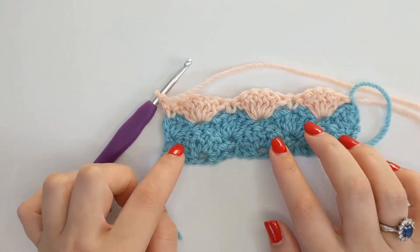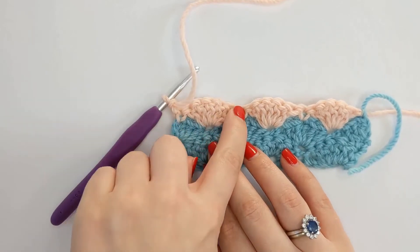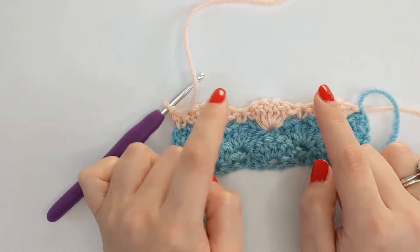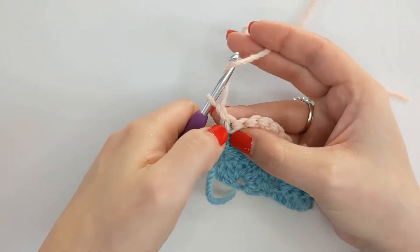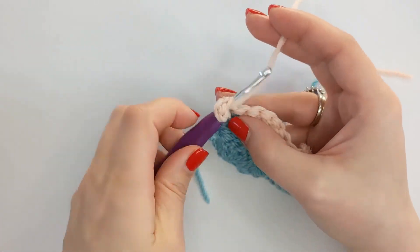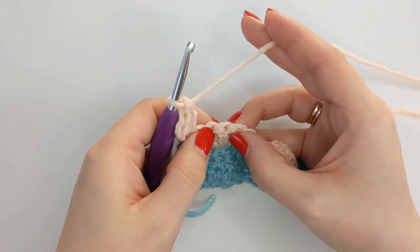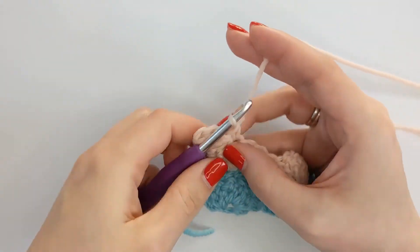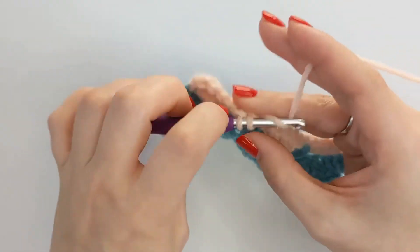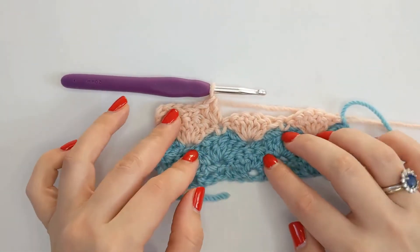And now we are going to repeat row two. So we're going to do a half fan into our first one, skip two chains, single crochet, skip two chains, five double crochet. We're always working our fans in between the fans from the previous rows. Yarn over and insert just underneath that chain one in there for three double crochet. Then we will skip two and one single crochet into the center of that fan, skip two, five double crochet all the way to the end. I'll meet you back at the end.